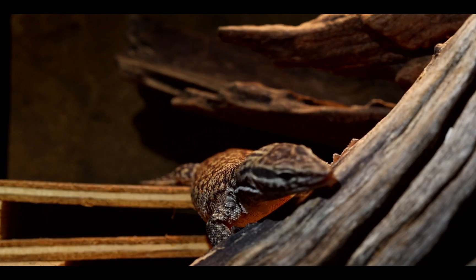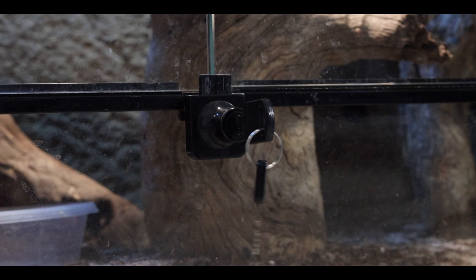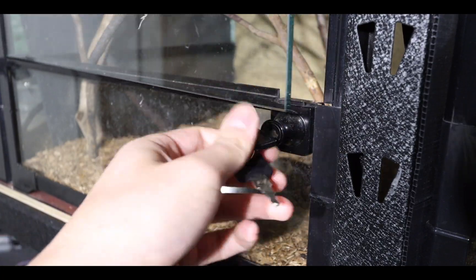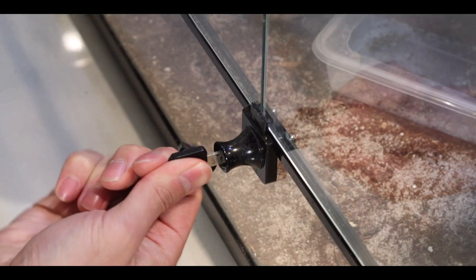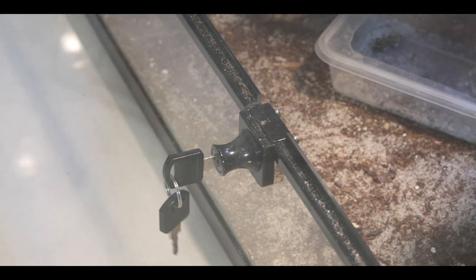I only need the enclosure doors to be escape-proof for my reptile, so I find the lock and key a bit unnecessary. I don't like how it sticks up from the front of the enclosure, and they're just awkward to open and close sometimes, especially if you're using one hand. The lock on one of the enclosures I got second-hand started playing up as well — it keeps getting stuck and it's really hard to turn.